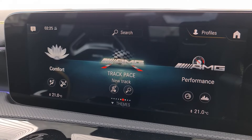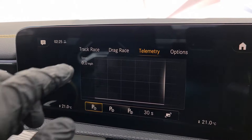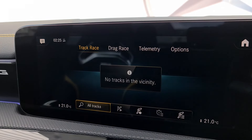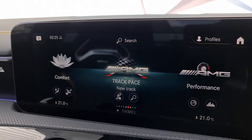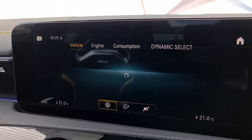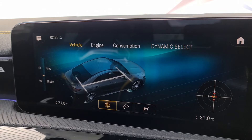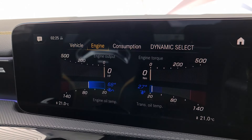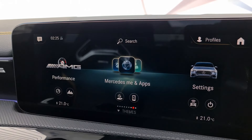We also have track pace as a full AMG product, with various telemetry and drag race options. The car will actually detect if you're nearby a track and give you pointers on how to go a little bit faster. We can also get various vehicle and engine information in the normal info screen, so you can see temperatures and whether the car is ready to be pushed harder.